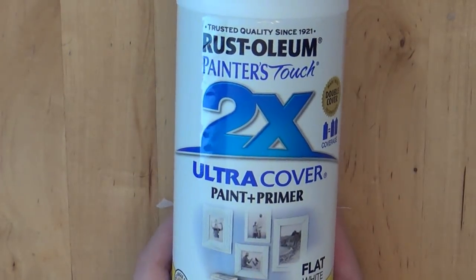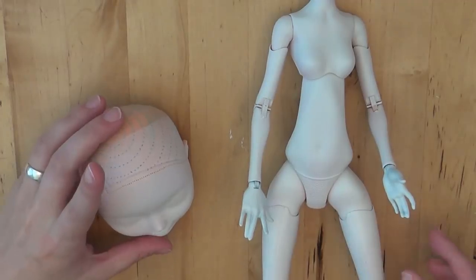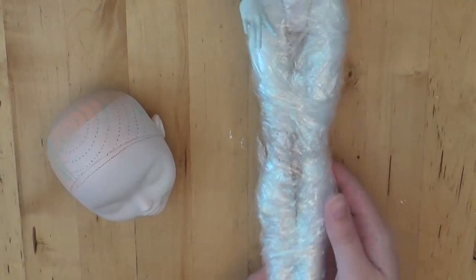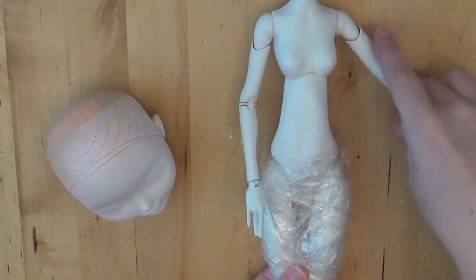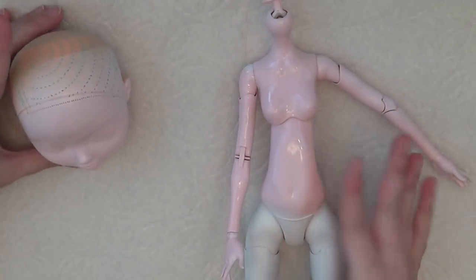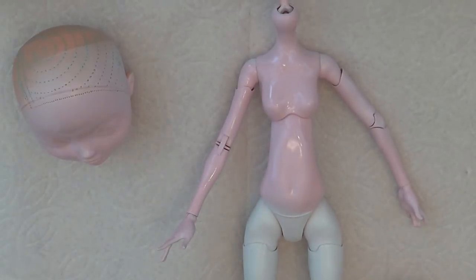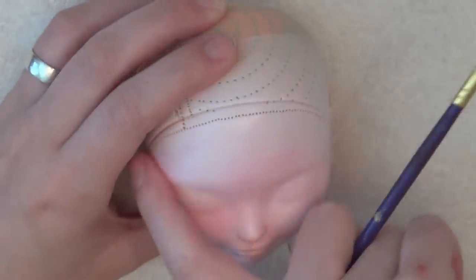Now I'm going to spray the entire body and head with white spray paint. Then I'm going to spray it pink, but because she has white stockings, I am going to wrap the legs with saran wrap so that it doesn't get any pink on them. Here's the body and the head spray painted pink, except for the legs. And because the pink is really, really light, I'm going to brush on soft pastels to make it a little darker.